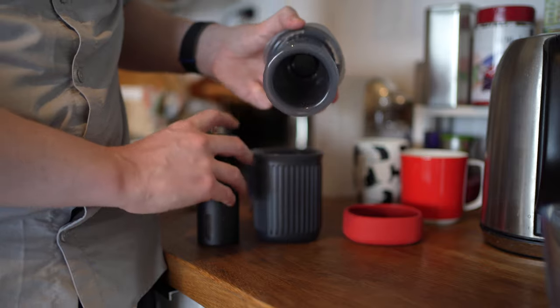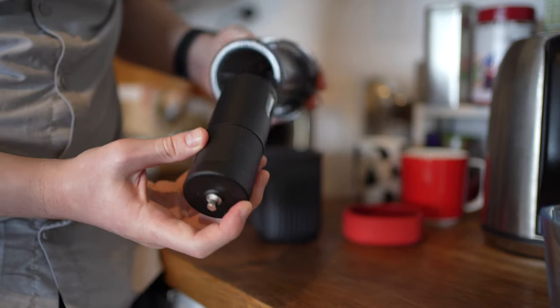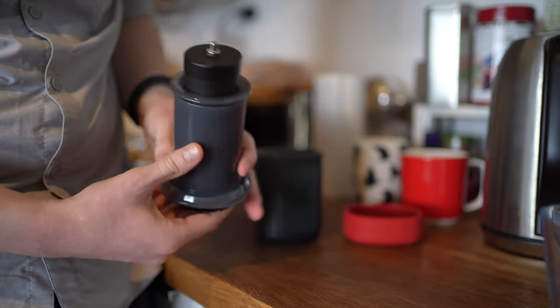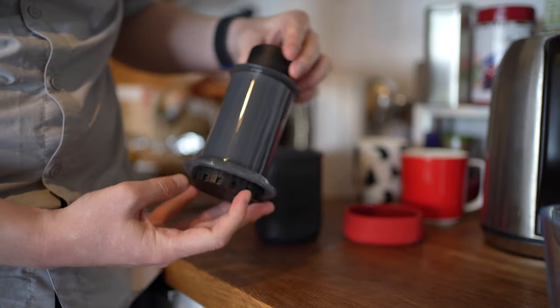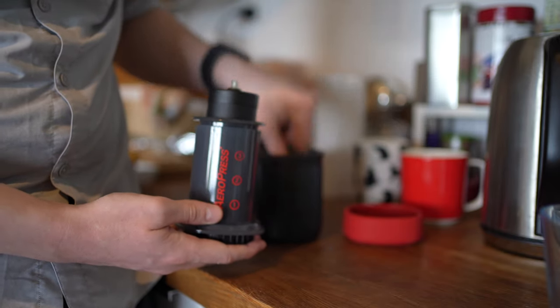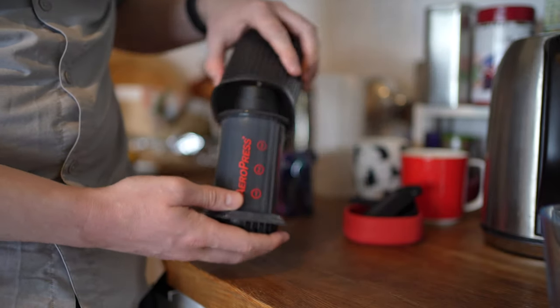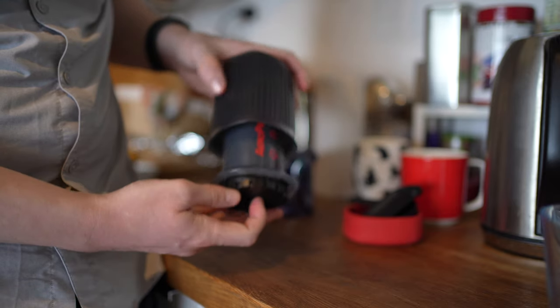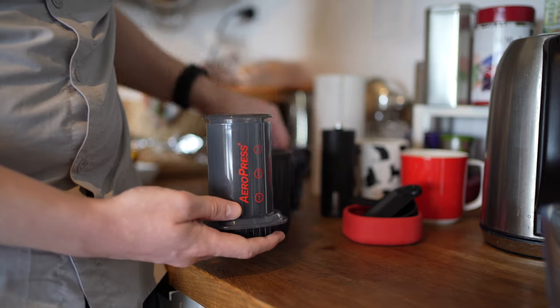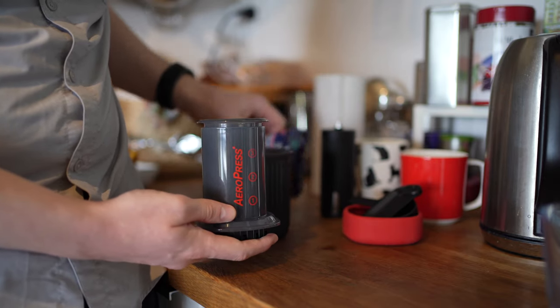The coffee grinder is just the right size to fit into the pressing mechanism, but it sticks up a little bit, so if you try to put it back into the cup it's going to stick out and not be compact enough. You could bring that separately, or as I said, you could just take pre-ground coffee.